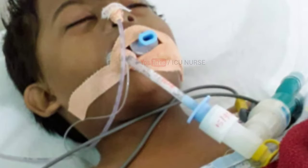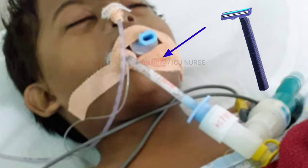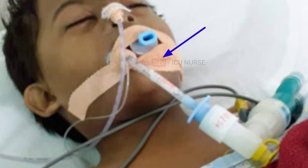If you are planning to use Dynaplaster to secure the ET tube, remember to shave the area before applying it. Make sure to change the Dynaplaster on a daily basis to avoid any blisters or skin peeling.